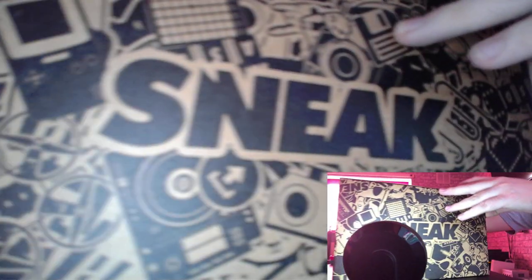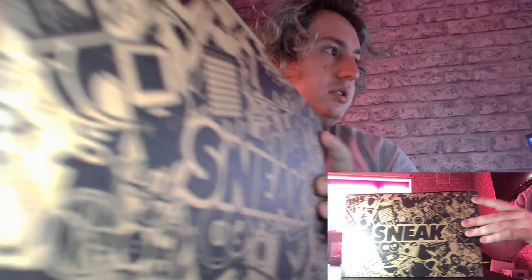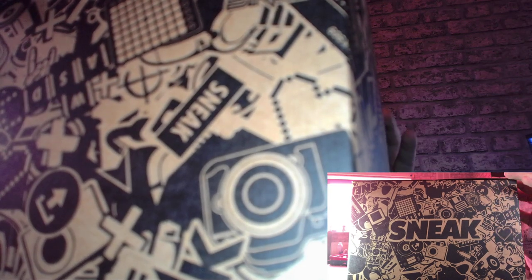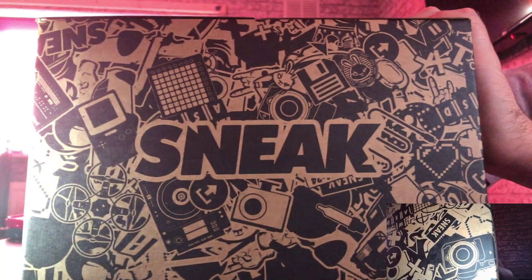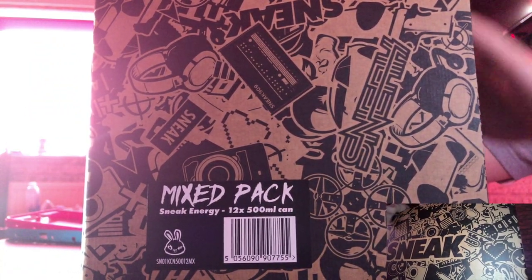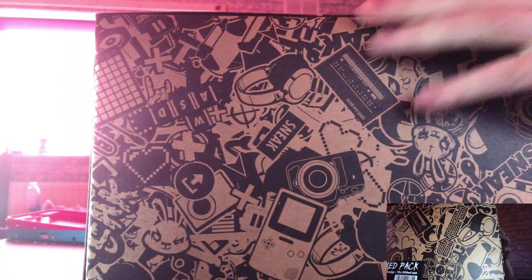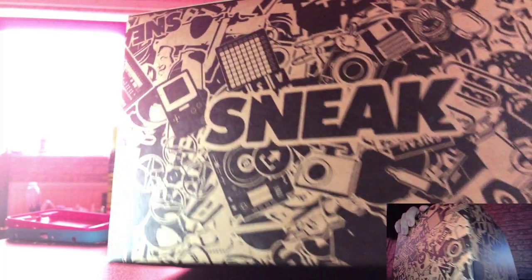You've got your Sneak branding. It's a variety pack this time, guys! You got the side, you got that other side, you got your Sneak — the bottom's just a blank box.